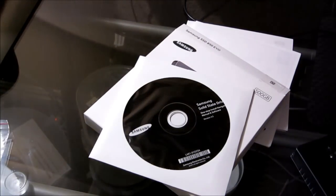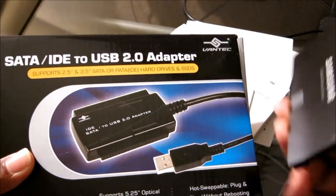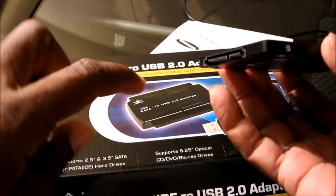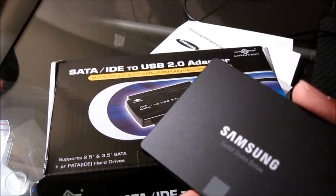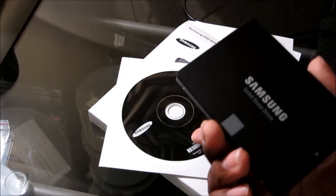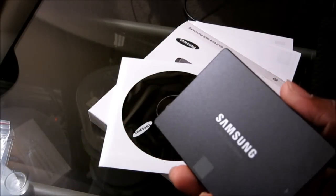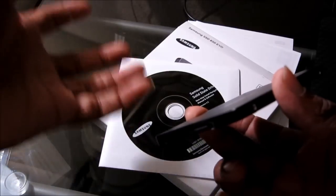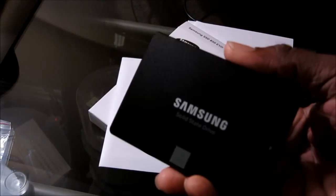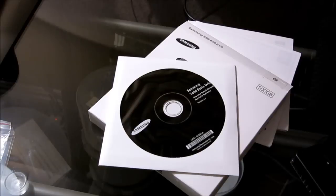You'll also need a SATA to USB adapter, because when you go to install it, you're going to hook this up via SATA cable and then plug it into the USB on your computer. You'll cut your computer on as normal, plug in the USB, your computer will discover the hard drive, and then you'll use the migration software to clone your C drive onto the new SSD. So, to summarize what you'll need: a bracket, a new SATA cable, and a SATA to USB adapter.